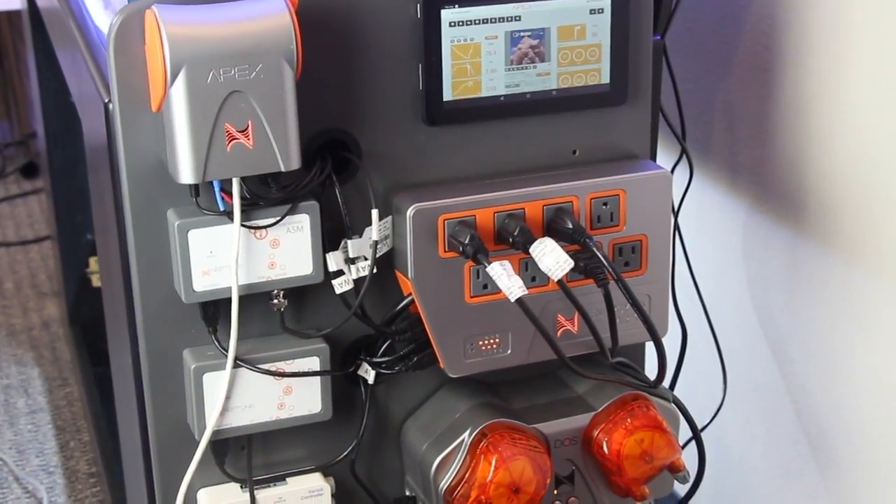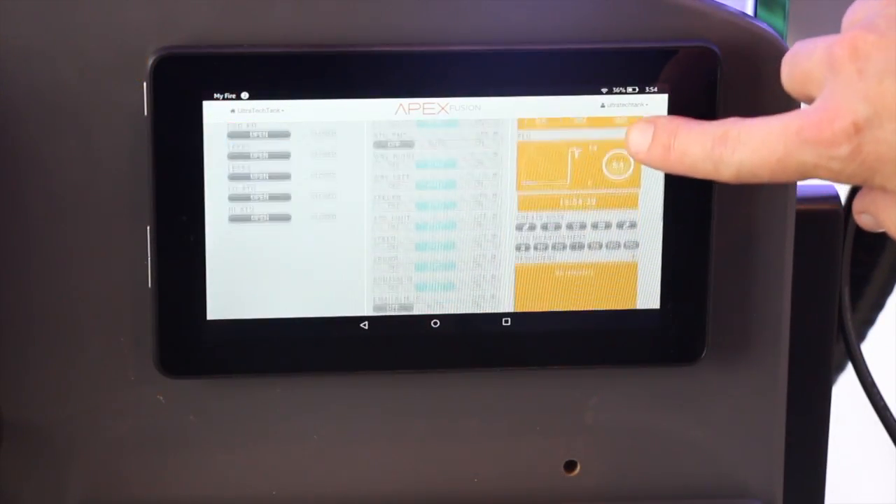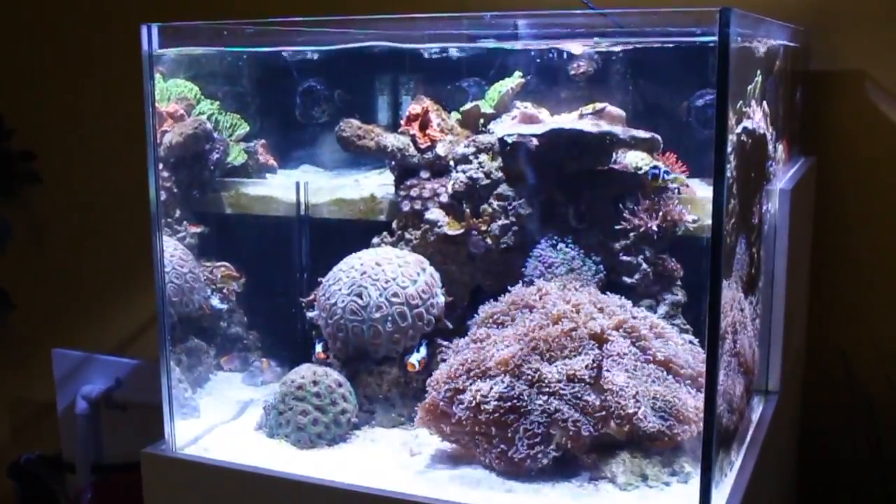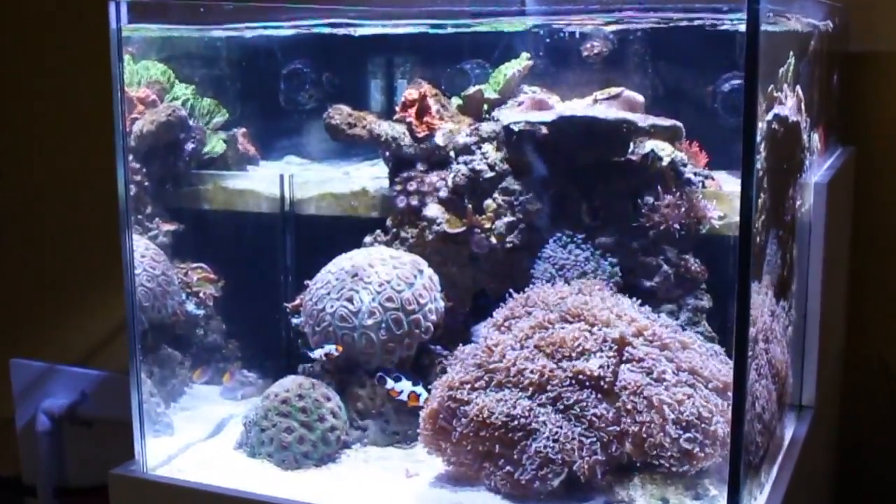All through this video series we had intentions of installing an aquarium controller and I'm thrilled to say that we've finally reached the point that it's time to install our Neptune Systems Apex controller. Automating and monitoring this aquarium with the Apex system is going to be a huge help for all of us here at the office and ideally help us to create an even more impressive reef tank to share with you guys.